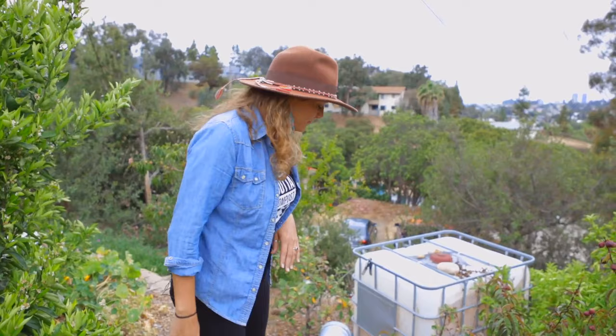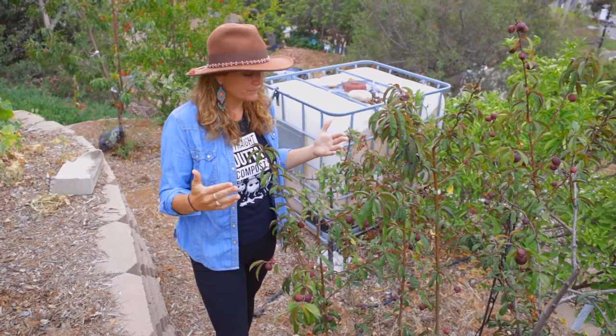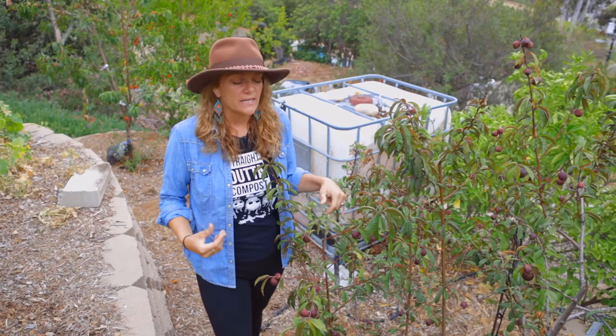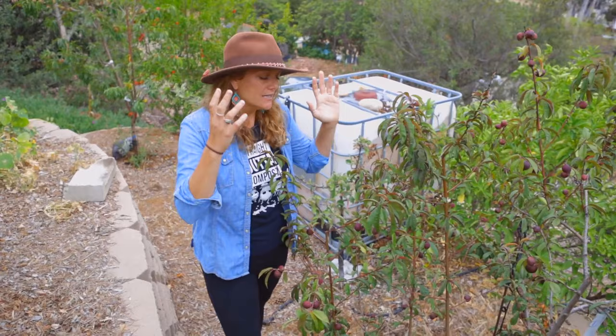Deciduous fruit trees are very different in the way you care for them compared to citrus, because their growth pattern is different. They're going to give you flowers, leaves, and fruit in the spring into the summer, and then in the winter they're going to lose all their leaves and become dormant — that is what deciduous means. You have a very short period of time to make sure you get all the fruit you want, and you need to care for the tree during that time so that you get delicious, big, fat, juicy fruits.